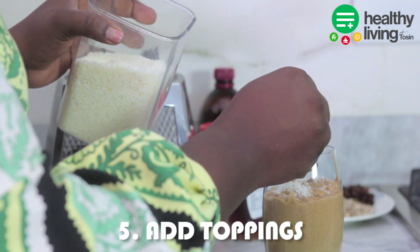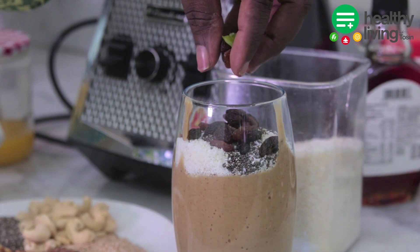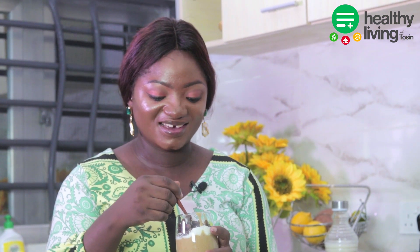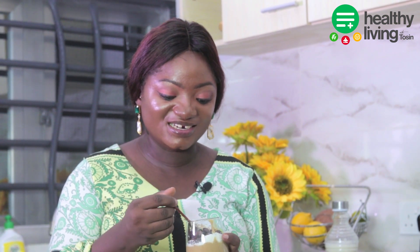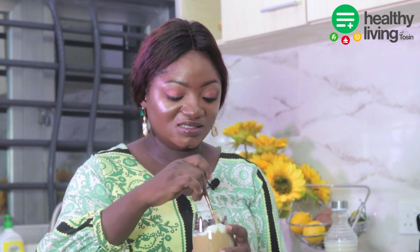I will add some desiccated coconut, some chia seeds, and some raisins — and it's time to eat! So guys, this fig smoothie is ready. I used desiccated coconut, chia seeds, and raisins, but you can use any toppings of your choice. Let's taste it... Hmm, oh my god, this is delicious!